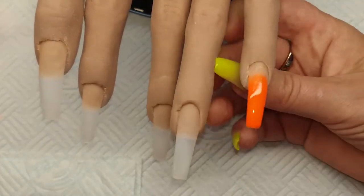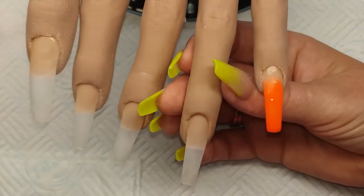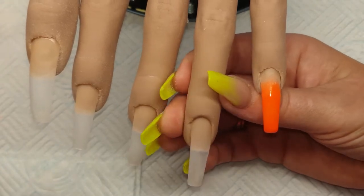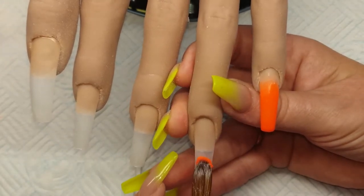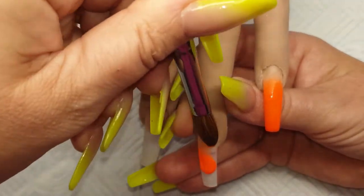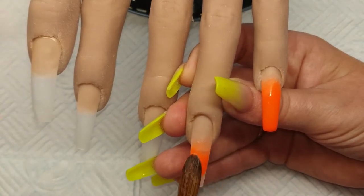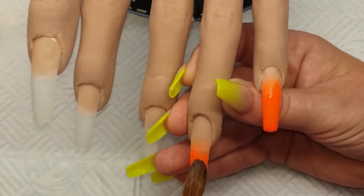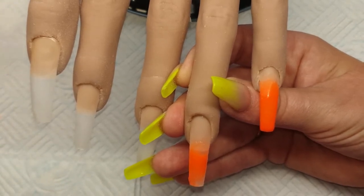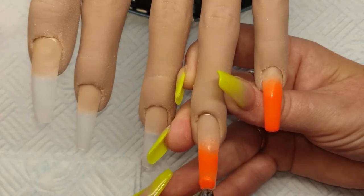I'm doing this bright orange on each of the nails. This is part of the Colourpop acrylic collection from Glam and Glitz — just placing a bead on, fading it up the nail and then bringing it back down. This is really really highly pigmented so please make sure you don't get any on the skin otherwise it will stain.